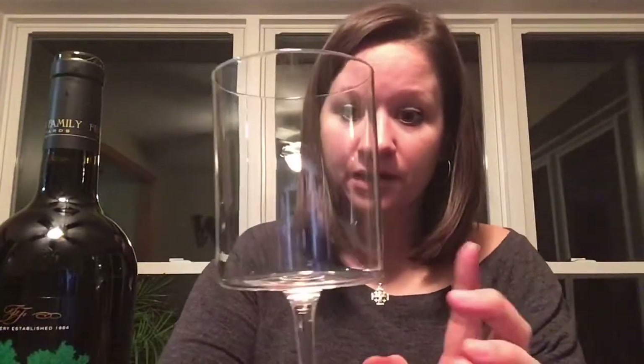You know what else I'm excited about? These new glasses, which are super snazzy. I got them for Christmas. I love them. They are my new go-to. Super fragile though, so let's see how long it takes before I break one. We're into February and all four are still alive, so that's a plus.